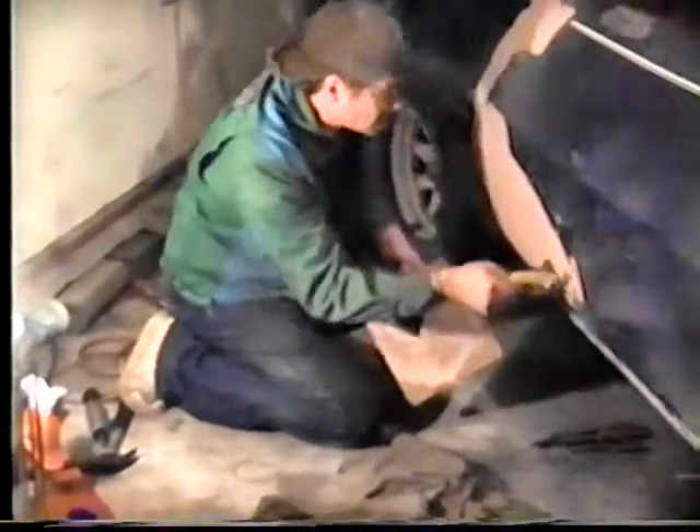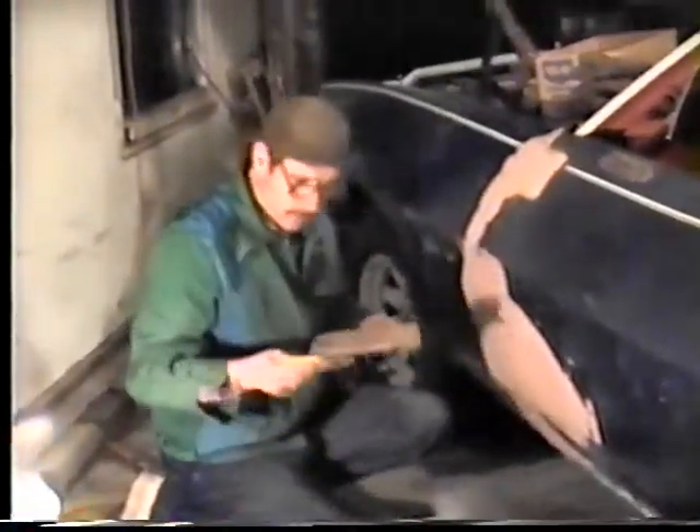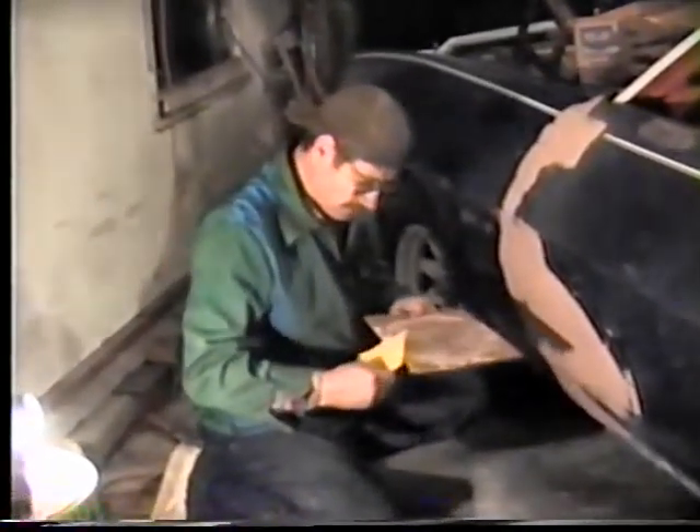Dents are worth nothing in the front. We'll let this set just a minute, then come back and rub it down. While it's setting, I'll clean the scraper off a little bit. This stuff starts getting hard real, real fast.